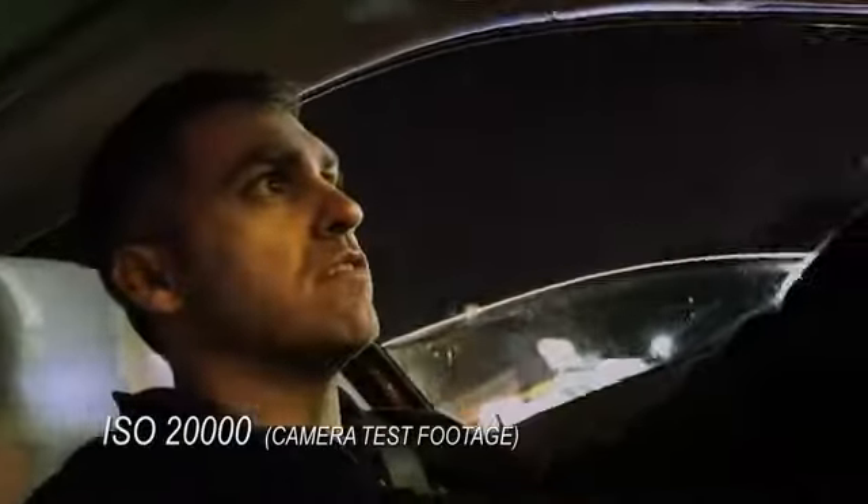16,000. Great. This is amazing. I mean, it's pitch black back there, but you'd never know in a million years. 20,000. We're maxing it. There's got to be grain in here now. There has to be. A little bit noisy? I think in the sky, maybe.